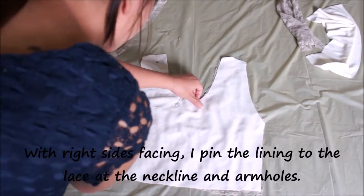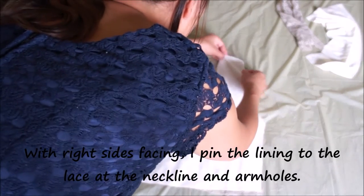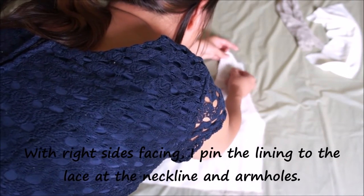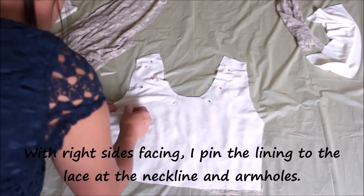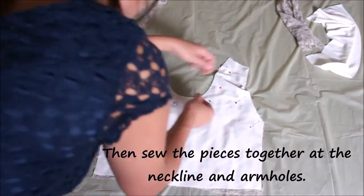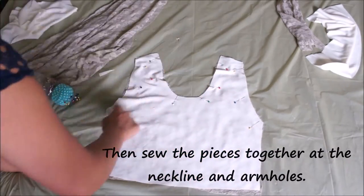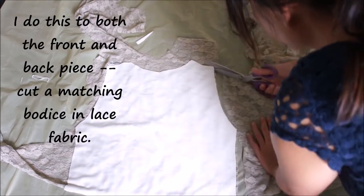Making sure that the lining and the lace fabric are placed right sides together, I'm going to pin the lining to the lace fabric at the neckline and the armholes. Next I'm going to sew the lining to the lace fabric at the neckline and armholes, and I do this to both the front and back pieces of the bodice.